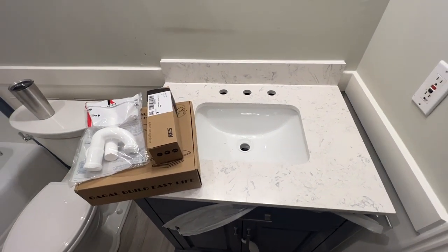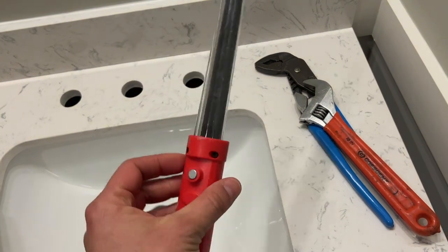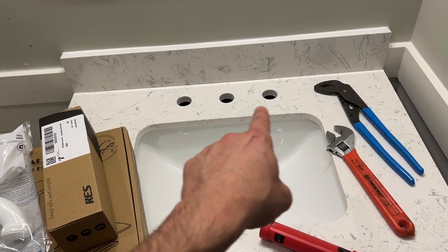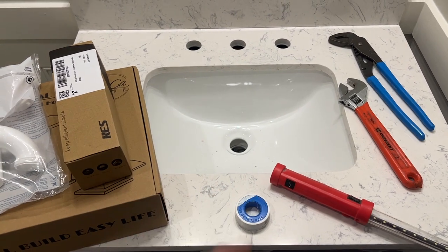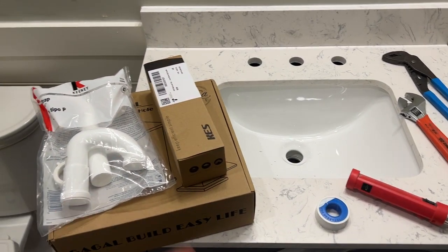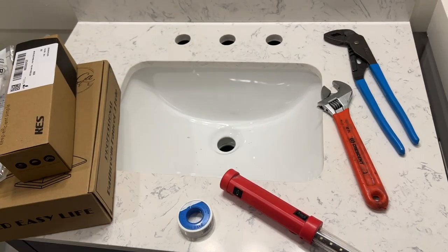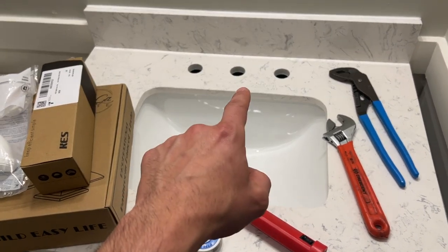I've got all my things here ready to go. Get yourself a flashlight — rechargeable, super bright. You want an adjustable wrench and this type of pipe wrench. Now we've got three main things to install: the faucet and handles, the drain, and the P-trap that goes underneath and into the wall. Since we're starting from scratch, the easiest order is: start with your faucet, then get the P-trap started and measured, get your drain installed firmly, then finish off with the P-trap installation.